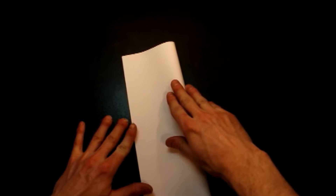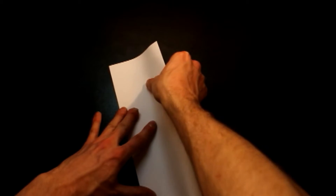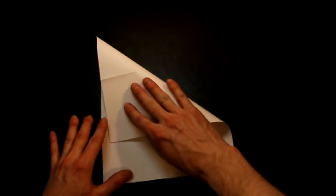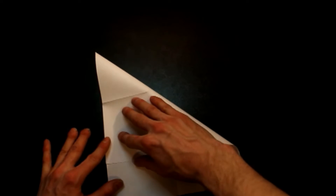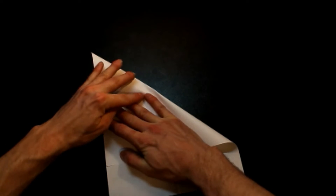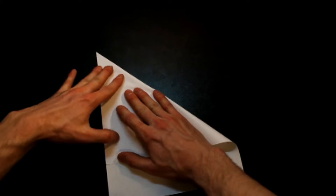First off, we're going to take our regular sheet of copy paper — this is American style copy paper, for anyone asking. We're going to fold this in half the long way. Then we're going to open that up, take the corner, and fold it down and across from this point here, just making sure that it is parallel — just like that.